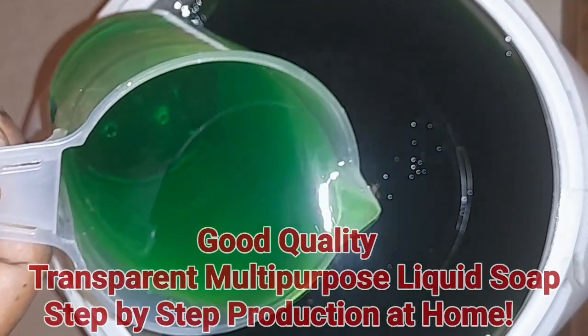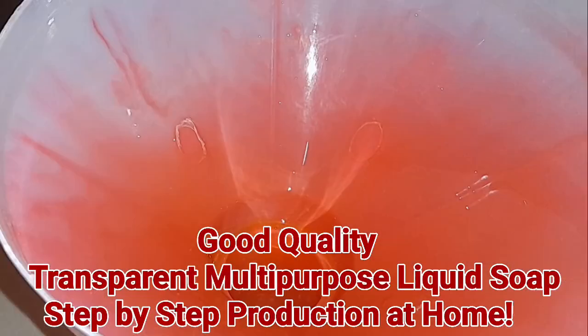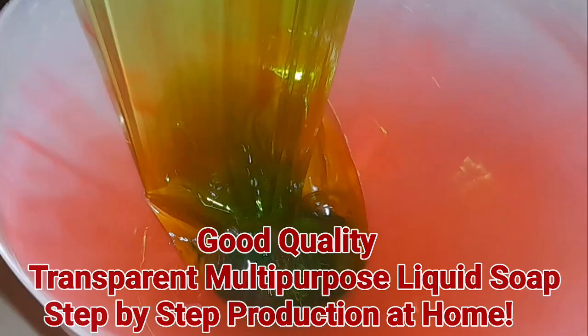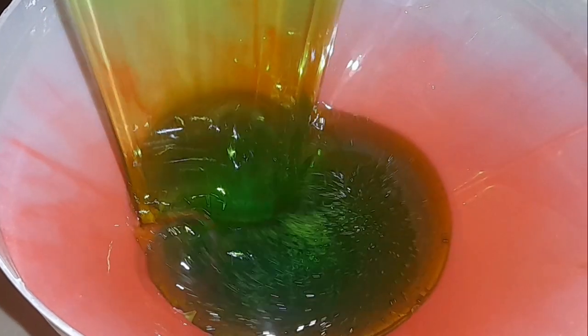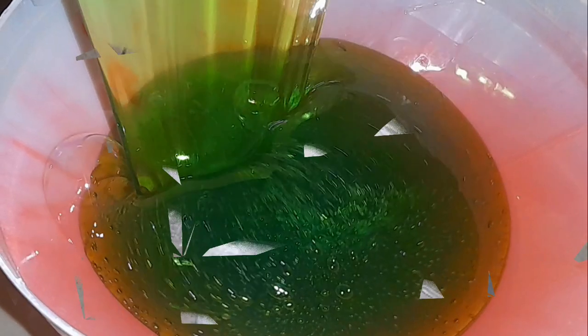I made this quality transparent multi-purpose liquid soap recently and I will share the full recipe and step-by-step production process with you guys in this video. It's been a while in this space. Welcome and welcome back to my channel.